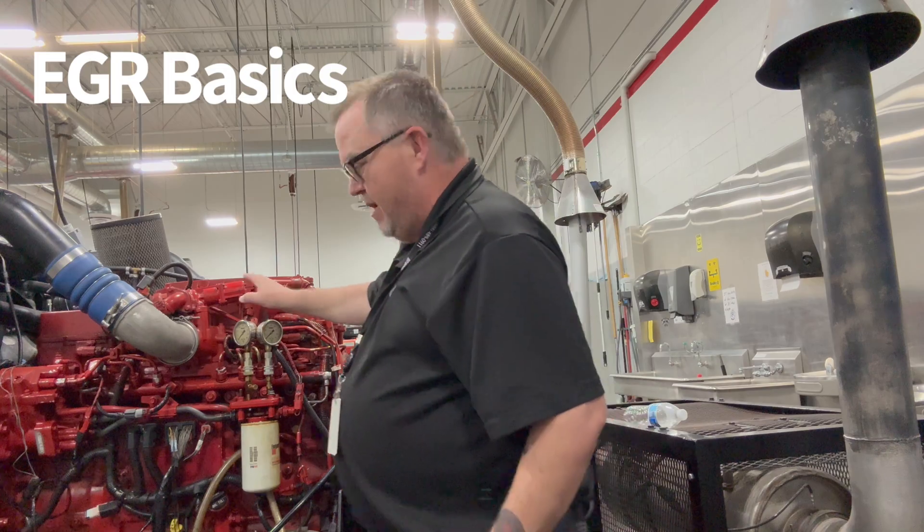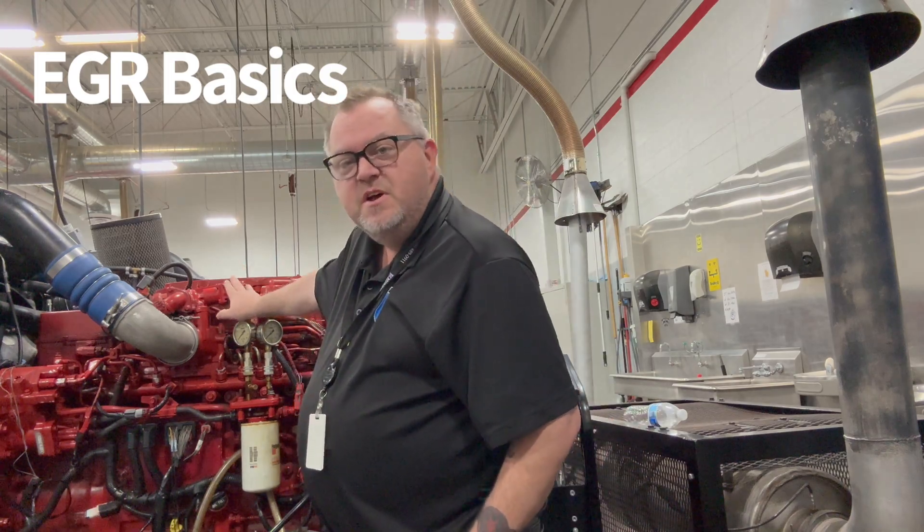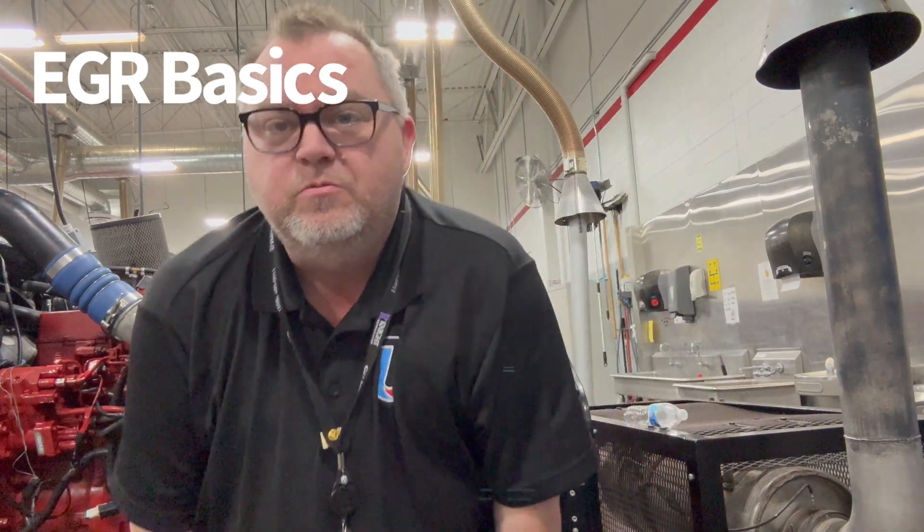Hi, welcome to Charlie's Garage. Today we are going to be talking about EGR systems and the importance of being able to understand how they work. I'm going to turn this camera around and give you a preview of what components make up the system, how they work, and what some of the things that can go wrong with them are.